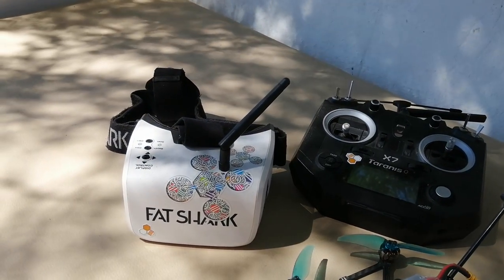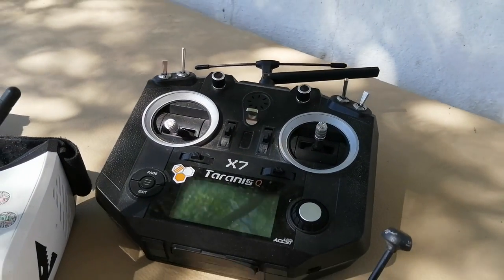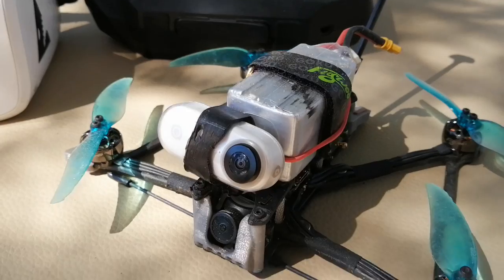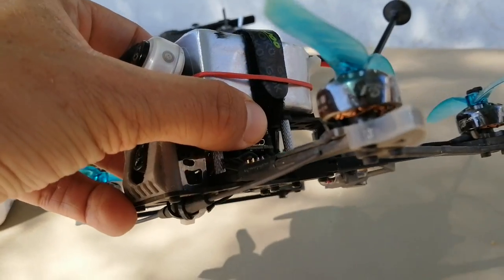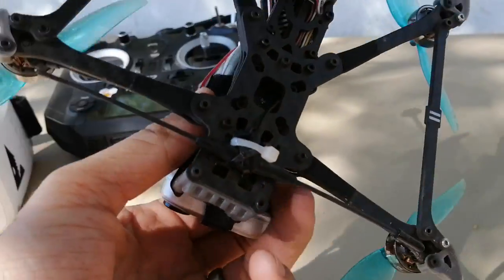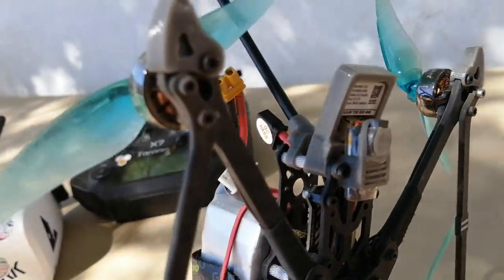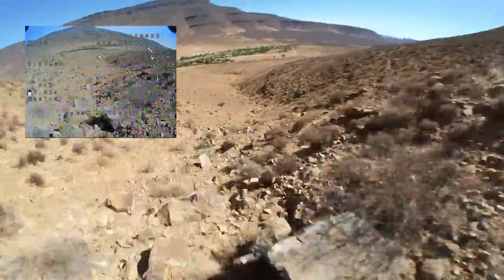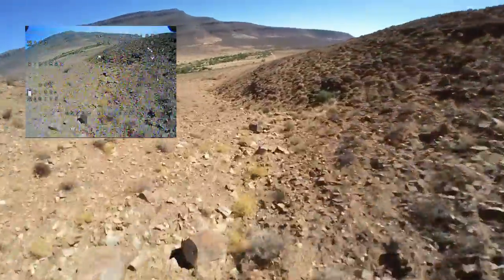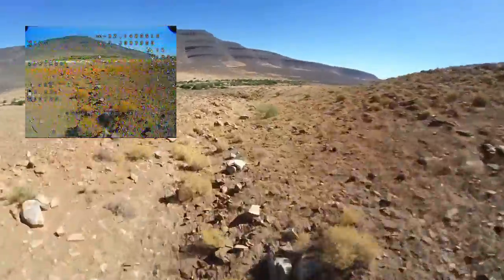So this is my collection of awesome thoughts on the Flywoo Explorer LR. As usual it's behind the zeitgeist — the frenzy about these micro long-range quads has kind of peaked already. But I didn't want to just rush out and make a review to get you to click on affiliate links. I wanted to really actually use this thing properly, get a feeling for it, and it took me a little while to settle into what exactly I think are its merits.